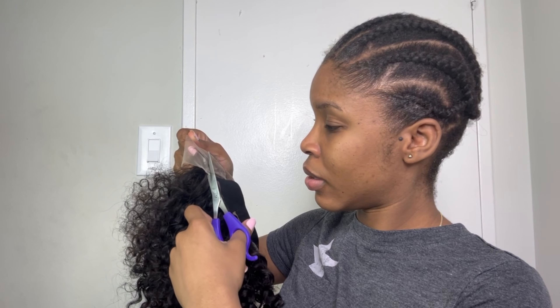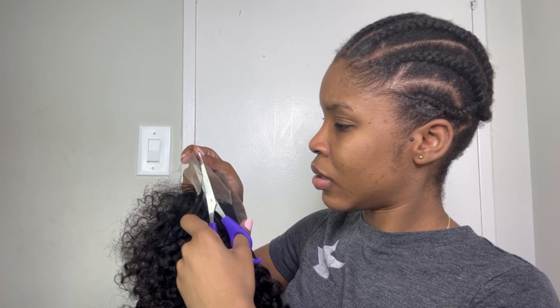Let me stop playing about trying to bleach the knots. I'm going to use this pencil to just mark around it — I always cut behind the line. Oh my god, please don't make me shut this wig. Let's put it on and see.